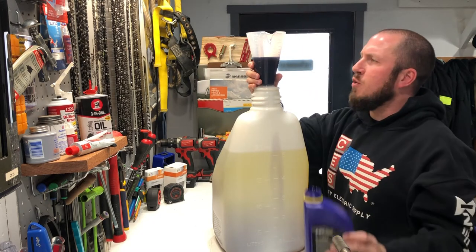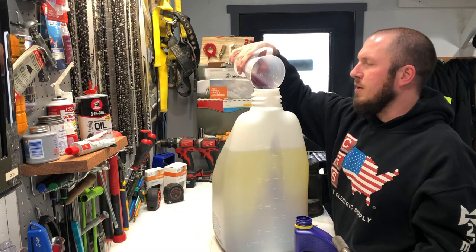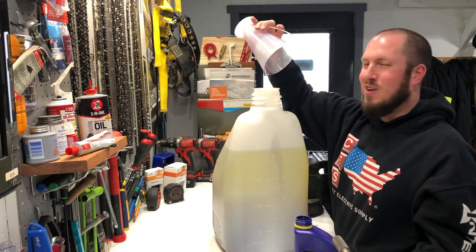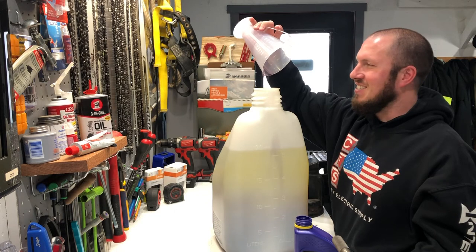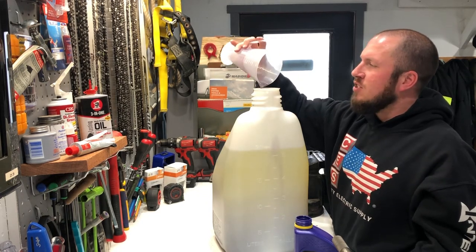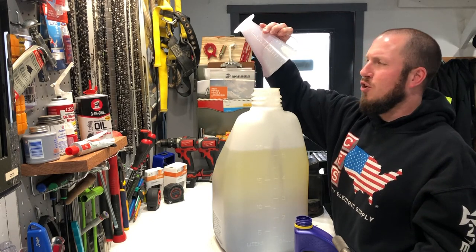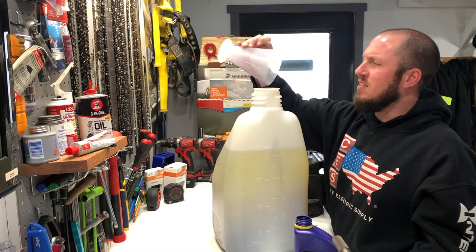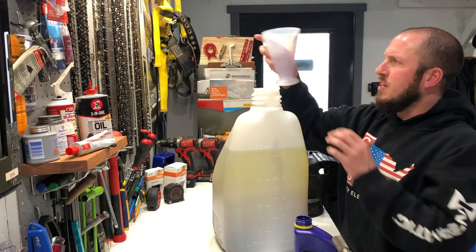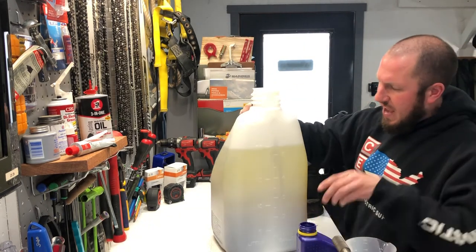So with the Ratio Right, you don't need to worry about how many cc's, milliliters, or fluid ounces you're using. It really doesn't matter. You just pour it in until it's to the number and you dump it in — piece of cake, just like that. So I highly recommend the Ratio Right. It just makes it that much easier. I'll let it drip for a little bit, otherwise it's good to go.